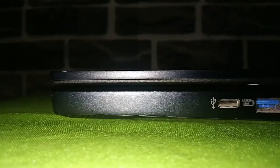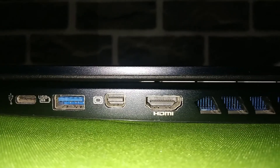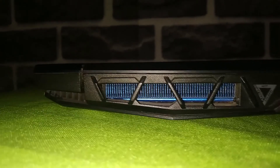Now let's take a look at the ports and the entire hardware. At the right side of the laptop, we have a USB Type-C port, a USB 3.2 Type-A port, a mini DisplayPort, an HDMI port and a vent. At the back, we have two huge vents which look like an engine.